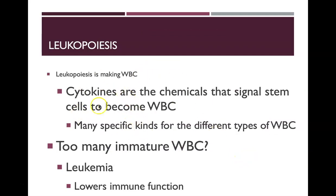In leukopoiesis — the process of making white blood cells — cytokines are the chemicals that signal stem cells to become white blood cells. There are many different cytokines specific to the different kinds of white blood cells. In cases where you have too many immature white blood cells, this can lead to leukemia, which can lower immune function.